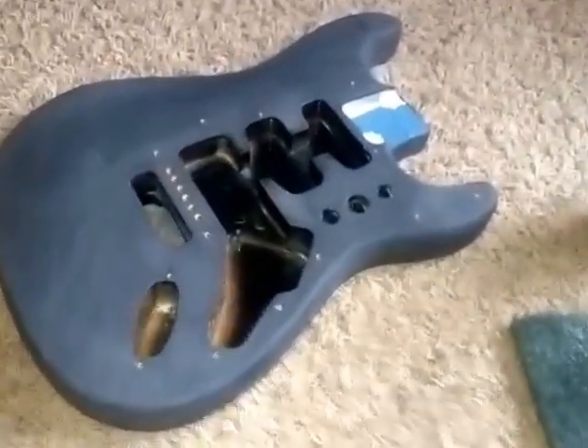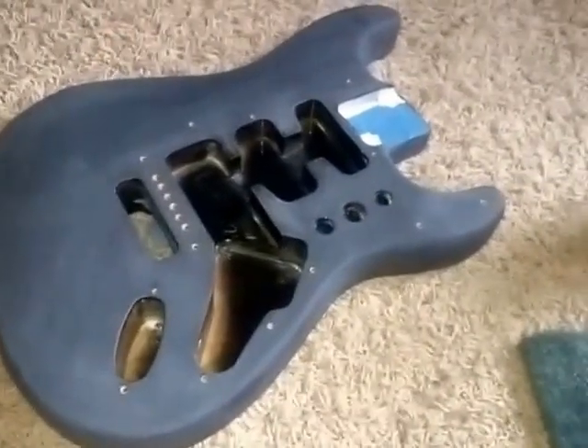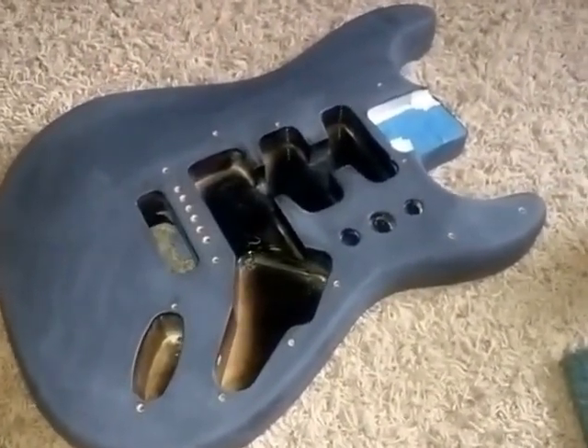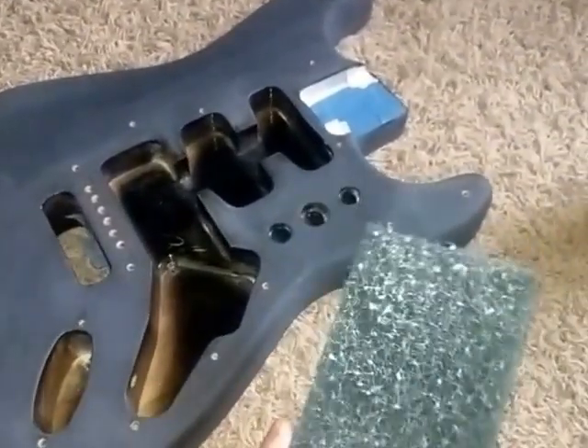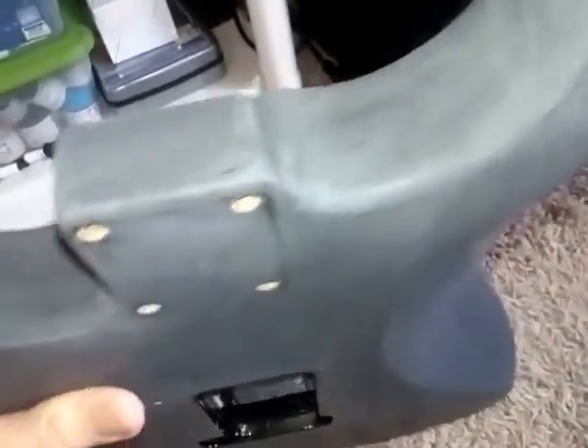Hello everybody. This is a made-in-Mexico Fender Strat. I'm getting ready to repaint it. I scuffed it down, but before I did that I had to CA some cracks — one crack here and one crack right in this area. It wasn't very big so you can't even see it anymore.